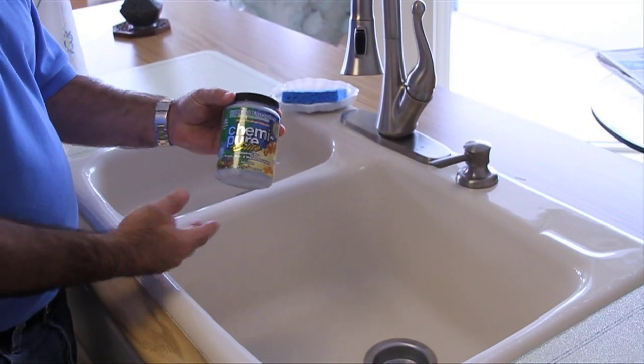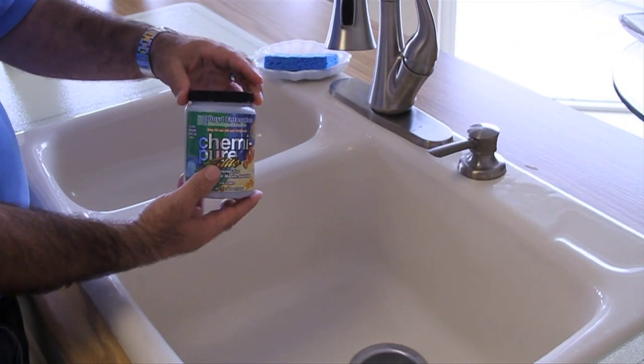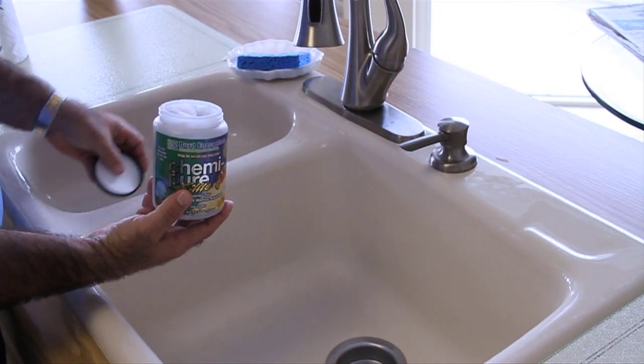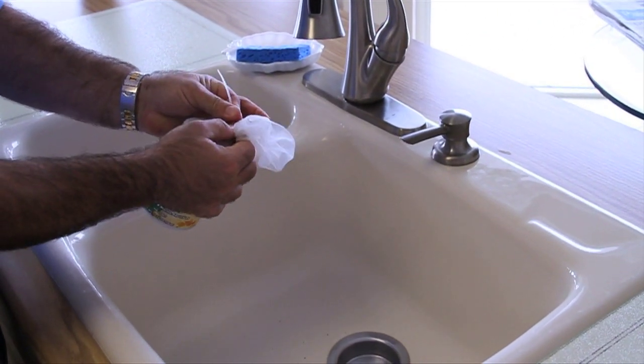Here we're going to show you how to open up a Chemie Pure Elite for the reef tank that we're going to put it in today. What we do is pull open the seal lid right there, pull the top of the bag out, and make sure the tie-up is nice and tight — which it is.